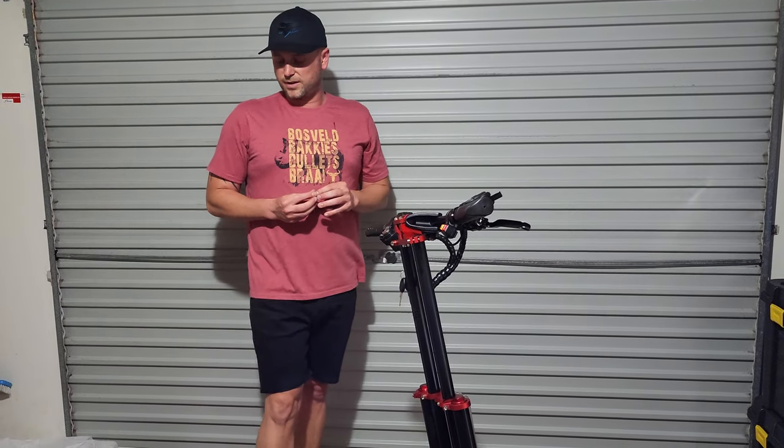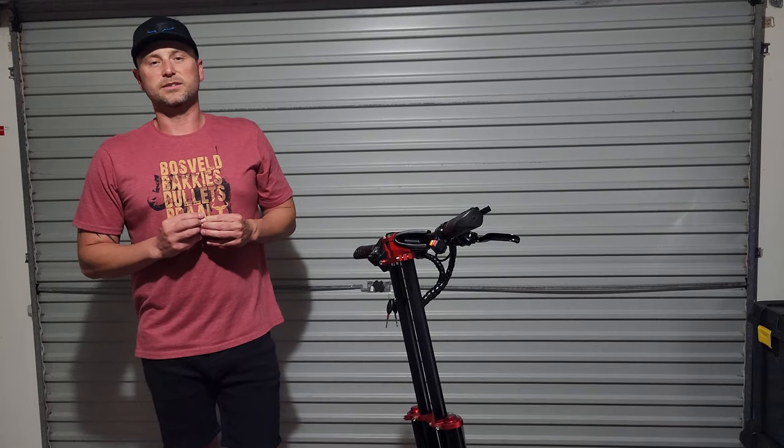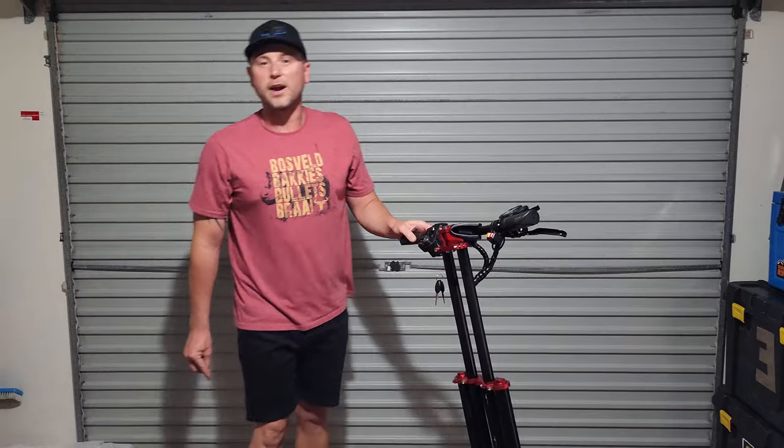It's got 60 volts, 30 amp hours, and they say it will be good for about 70 kilometers. We'll test that and see if that's actually true. We'll also fasten all the items on the handlebar and then do the night performance test outside.